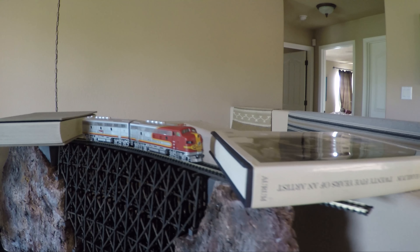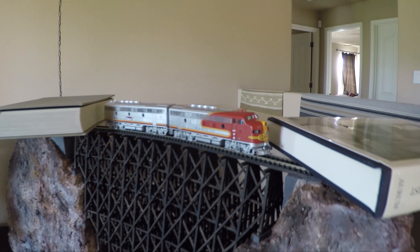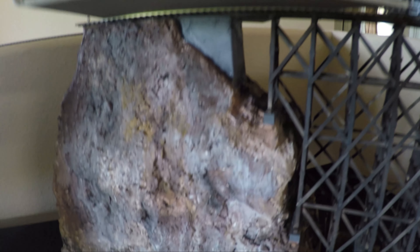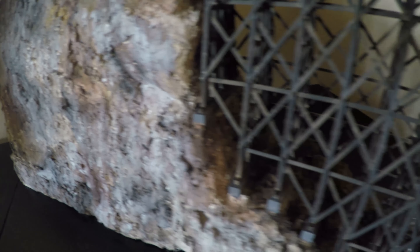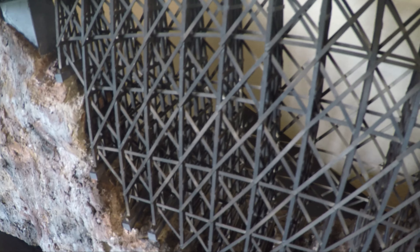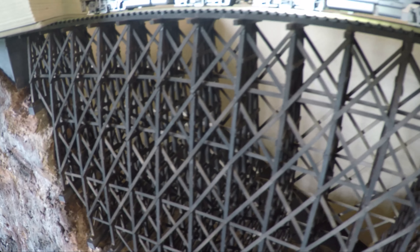More or less completed, I moved it to my office, put it in place, and glued the track on the trestle using books to weigh it down, letting that sit overnight. At this point it could be done, but I might add some trees and shrubs to give it some color. Right now it sits on my desk and I really couldn't be happier with it. Now I just have to complete the Super Chief prototype.